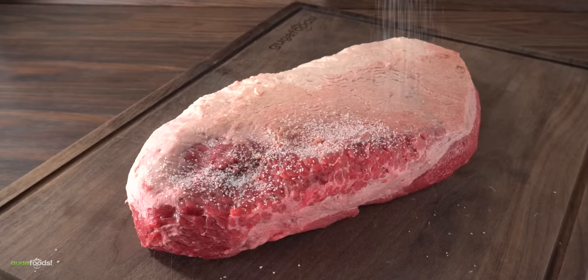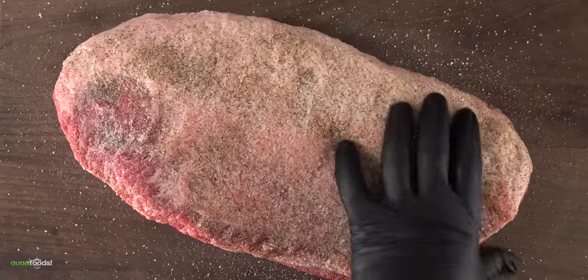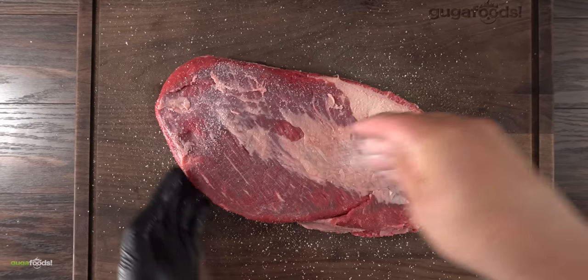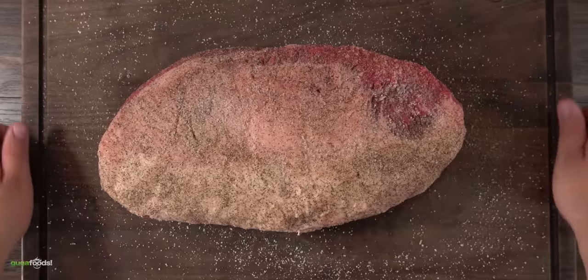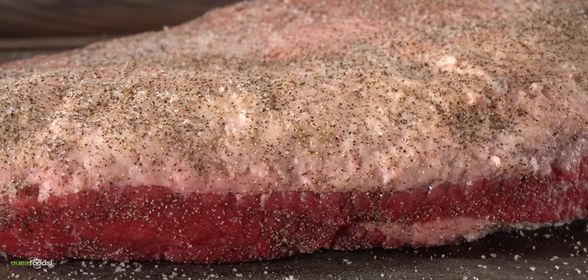For that I kept it real simple: a good amount of salt followed by freshly ground black pepper. Notice that I'm not using any type of binder — that's because my seasoning here will stick without any issue. As you can see, once I was done it was heavily seasoned, because the next thing to do is to get a nice good amount of smoke on it.